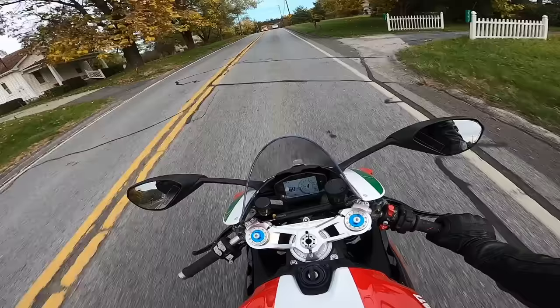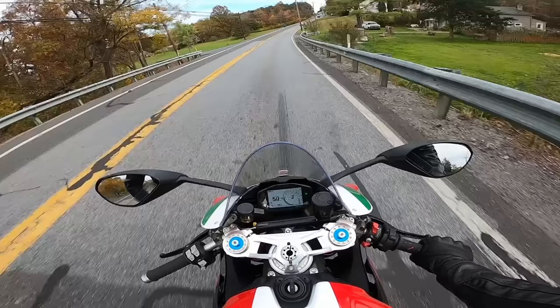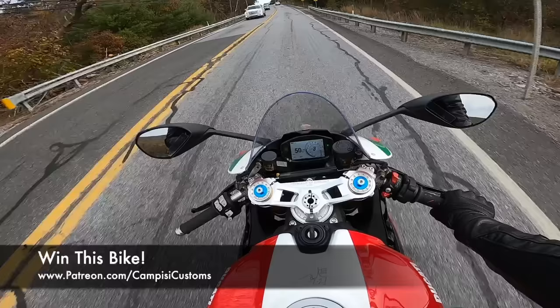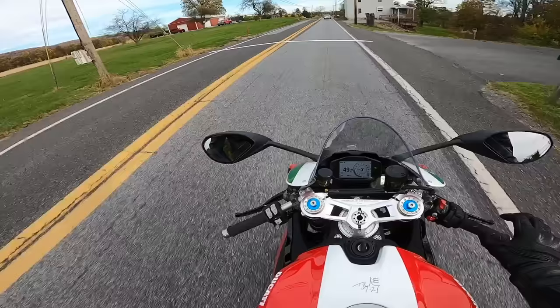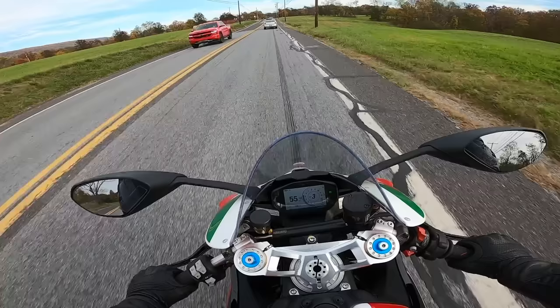So yeah, there you go guys — a first ride and review on my girlfriend's 2023 Ducati Panigale V2 Bayliss. We are going to be giving this bike away, so if you want to help support this project and be entered to win, it's patreon.com/campisi customs — always the first link in the description below. If you guys have ridden this bike, let me know your thoughts in the comments. If it's a bike you're interested in, let me know your questions and we'll get to them in future videos. Thank you so much for watching — give it a thumbs up and subscribe for more. Peace. All day long I could do that — just put an exhaust on it, it'll be perfect.